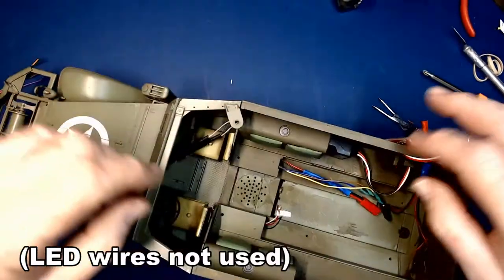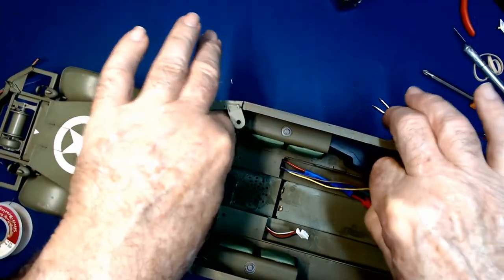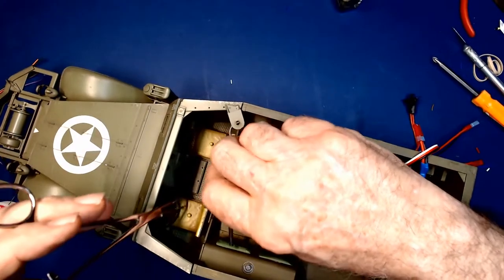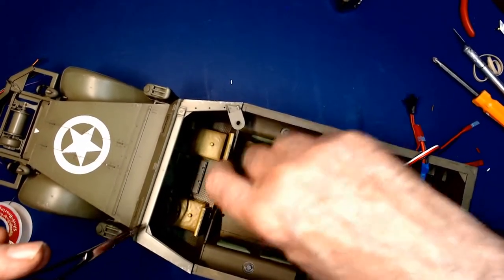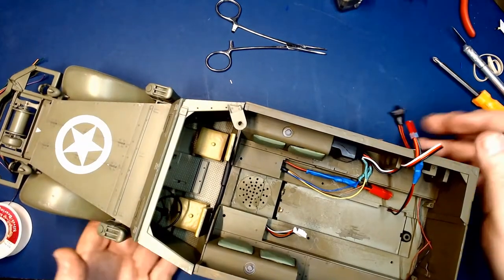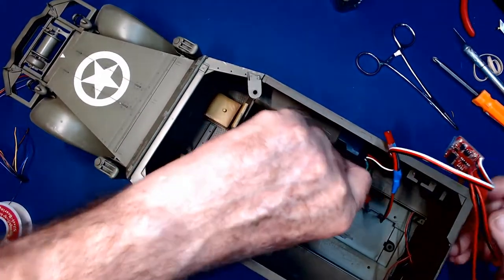We've got our wires for our tail lights pulled through — I can do that wiring later on if I want to. Let's get the steering servo plugged in. One antenna runs along the floor next to the passenger seat toward the front, and the other antenna will go between the back of the seats and the rear part of the body. When you have a figure in there, that's going to cover that part up. Let's do a little test — we'll plug the motor wiring together.